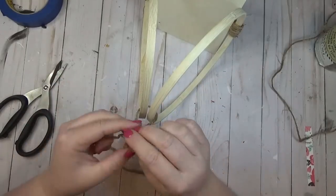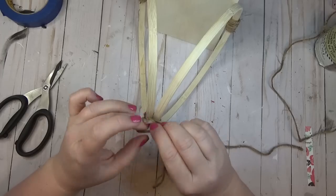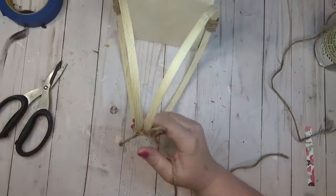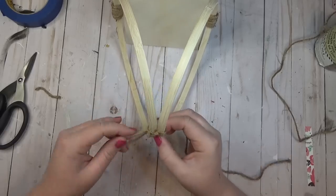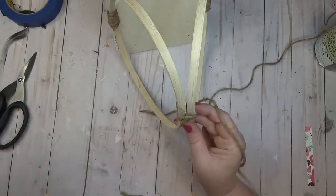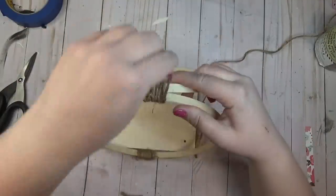I took the painter's tape off the top of the rings and used another piece of thicker jute cord, tying it around the two rings. I cut off a little of the excess on the shorter tail, then used the longer tail to wrap around the top of the rings. I started off to one side so that once I began wrapping the jute down, the whole piece would be centered on top of the rings.